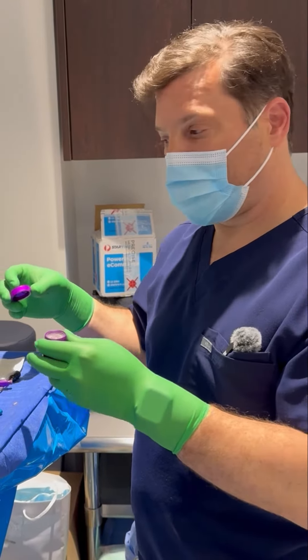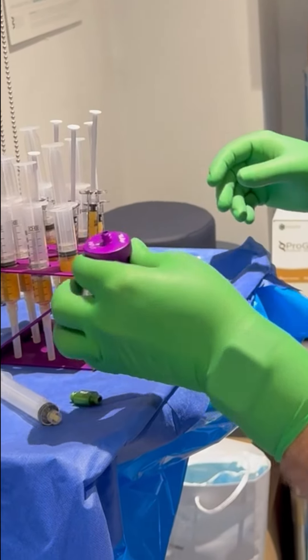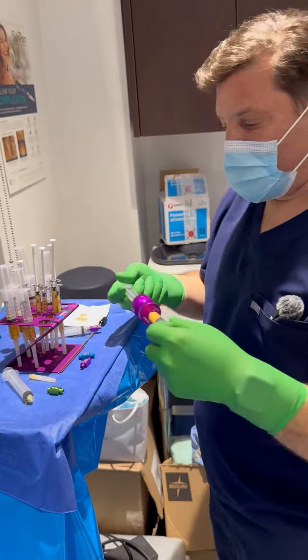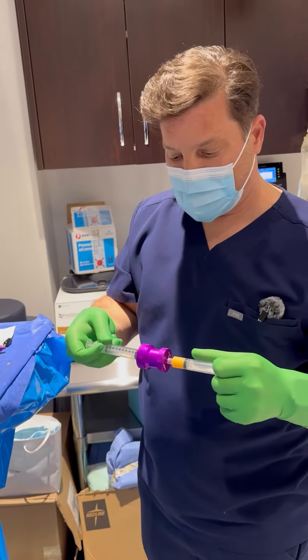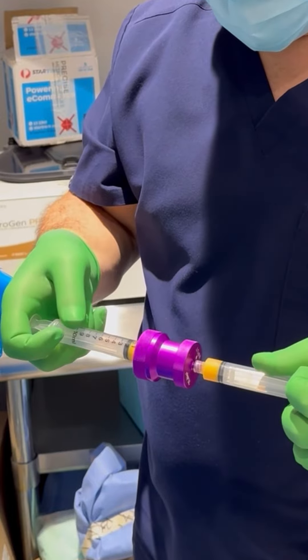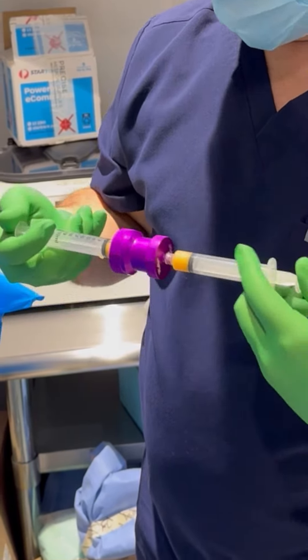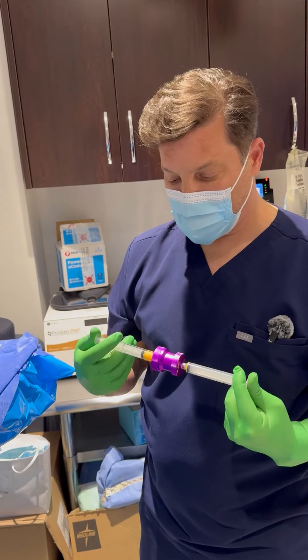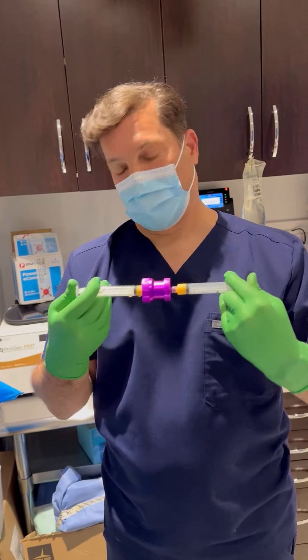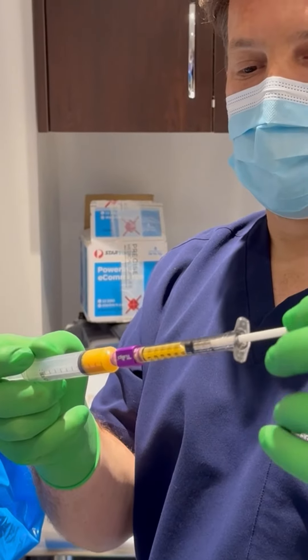Next we're going to create some nano fat. This is the filter that creates the nano fat. It's the same process but a lot more pressure is required because it's a very, very small filter to get it down to stem cells. This is going to be the smoothest of all the fat — this is our nano fat stem cell.